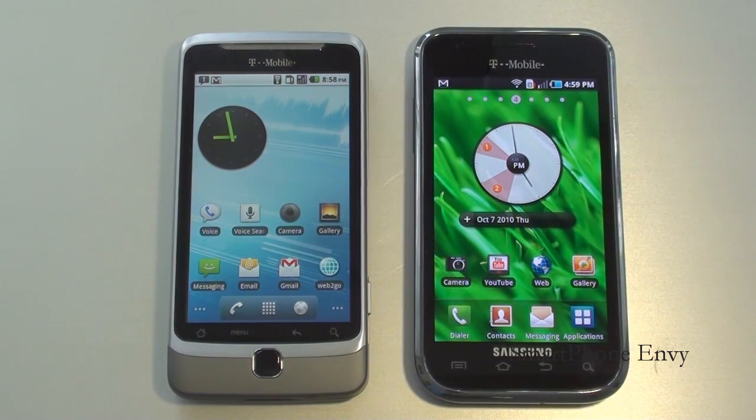Hey everybody, it's Craig with SmartphoneMV and today we're going to have a face-off between a couple of T-Mobile's heavyweights: the HTC G2 and the Samsung Vibrant. I'm going to divvy this up into two parts. Part one we'll take a look at the specs, a couple YouTube videos, run our navigation tests, and then check out the text input methods on both handsets. Part two we'll run a benchmark test, take a closer look at the user interface, check out the gallery and some photos, and also the web browser test. All right, let's kick off our face-off.